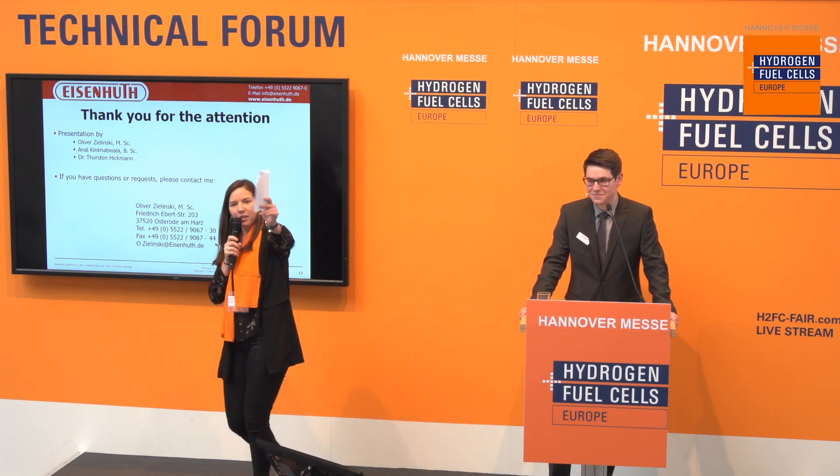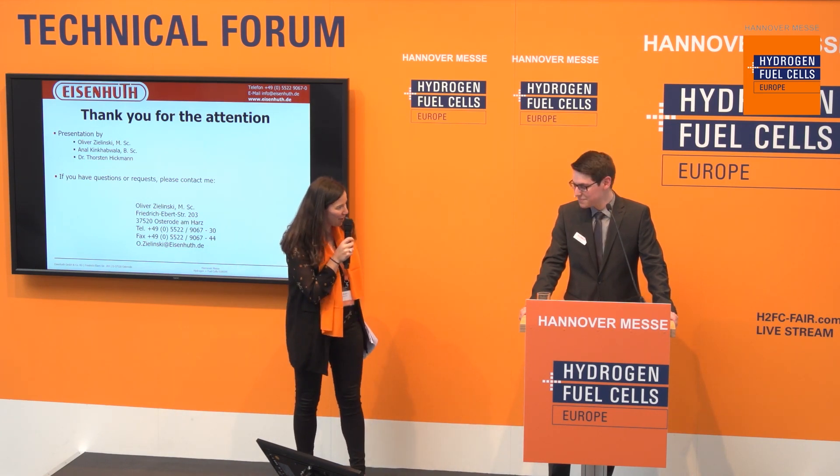Thank you very much. If you want to discuss the topic further, please visit them at their booth D53 — it's in this direction. You can talk to the experts of the company. Thank you very much.